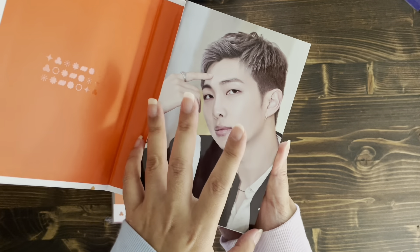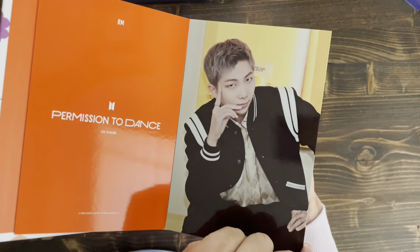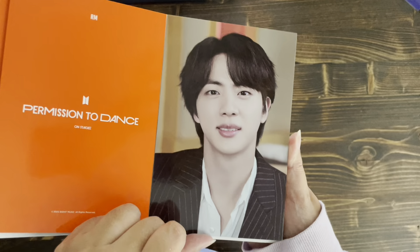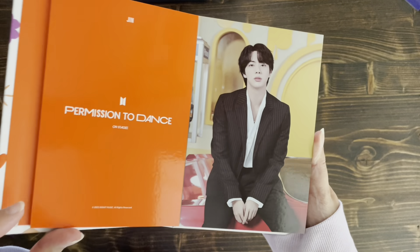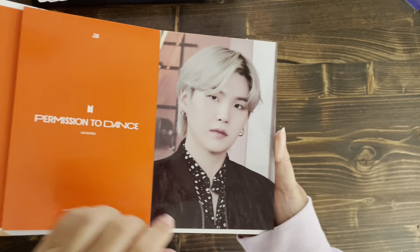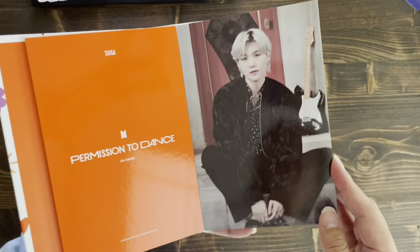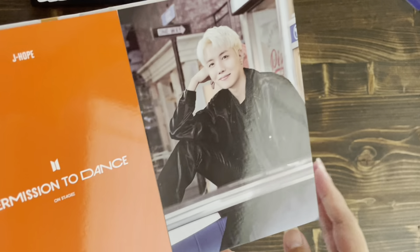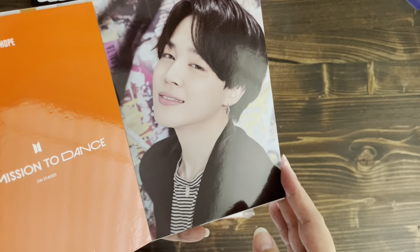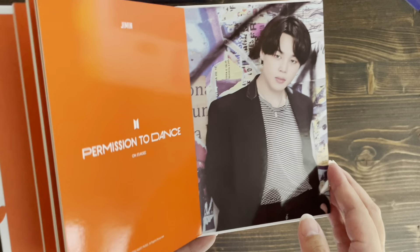Hey guys! It's been a while since I've done an unboxing video. I just got my Permission to Dance order — I hosted a group order for people who wanted to buy individual full sets of each member. There are about 30 packs here. I also picked up the postcard book, and for myself I got JK's premium photo, which I absolutely love — though it's horizontal instead of vertical — and Jimin's, which is vertical. Jimin looks lovely as usual.